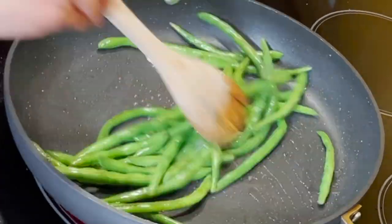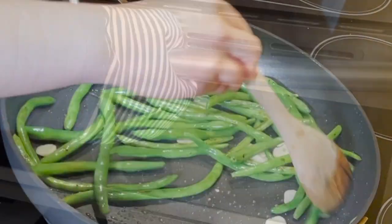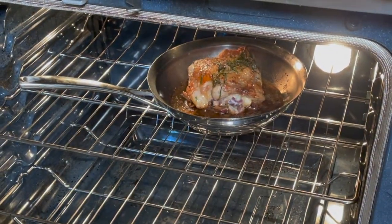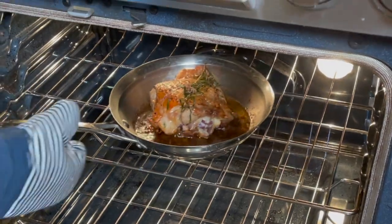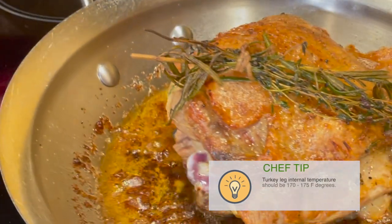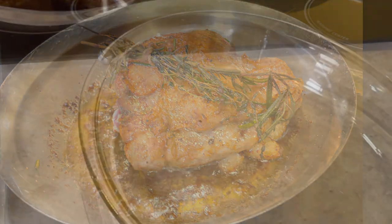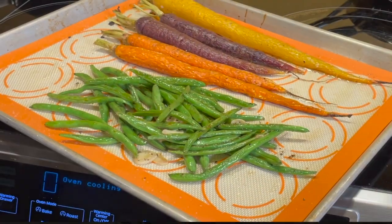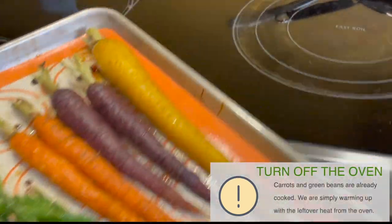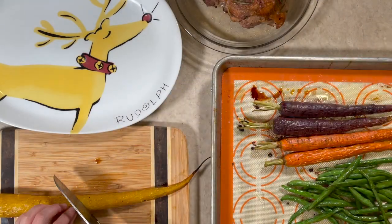When the turkey comes out of the oven, let it rest for about 15 minutes. The internal temperature for turkey legs should be 170 to 175 degrees. Put the carrots and beans in the oven to warm up — make sure the oven is off. Now let's plate.